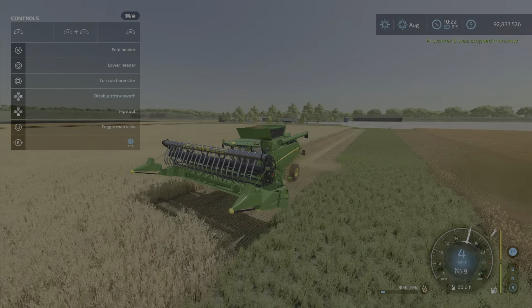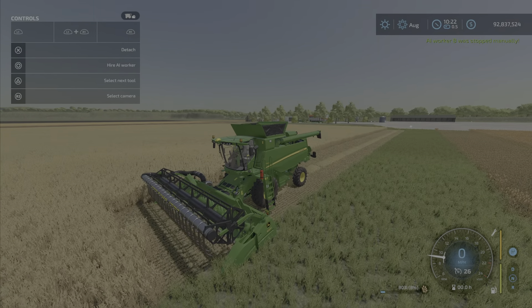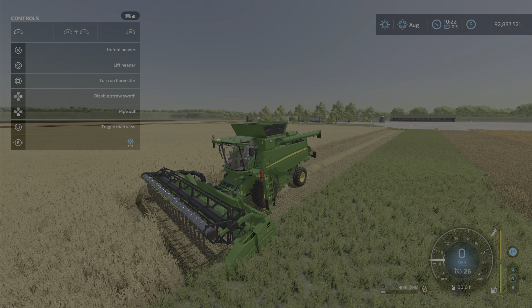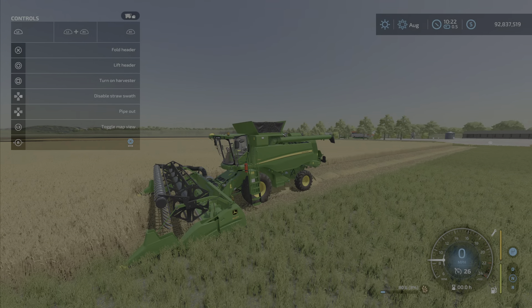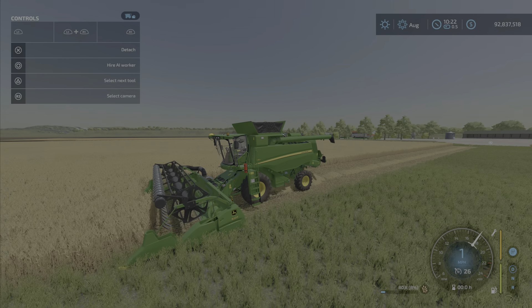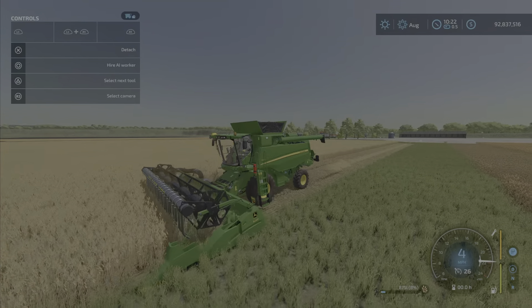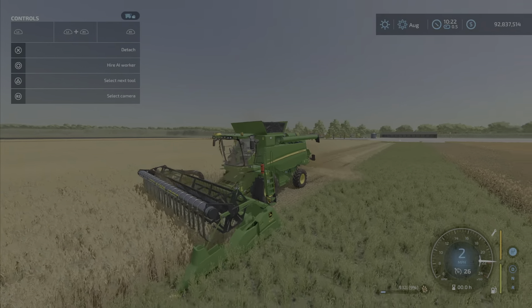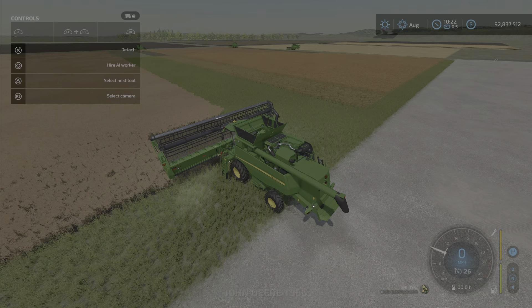One thing about these headers: if it's folded and you have equipped the soybean dividers, it will not turn on unless you unfold. So if you're wondering why it's not working, you need to unfold the header itself first.